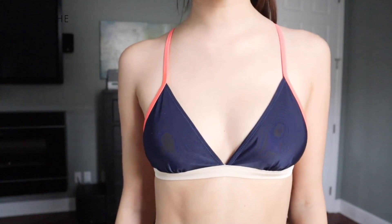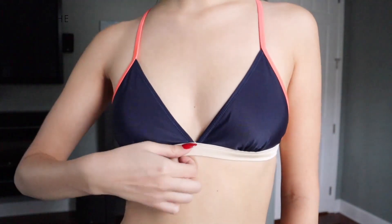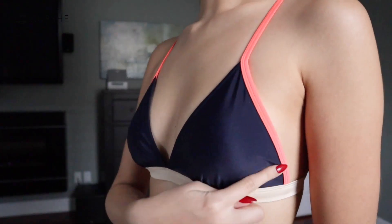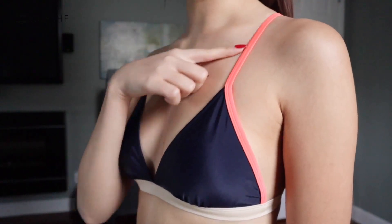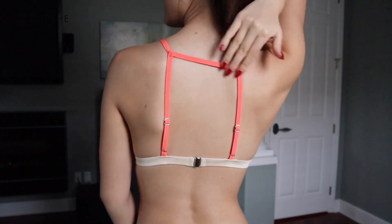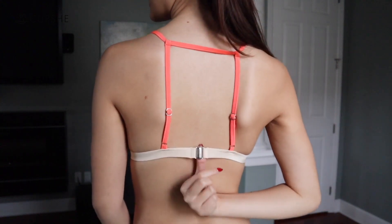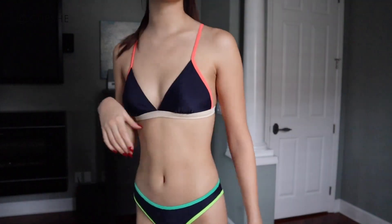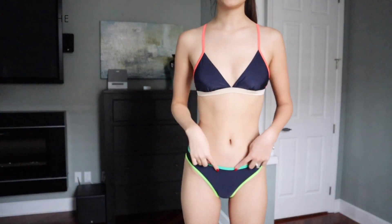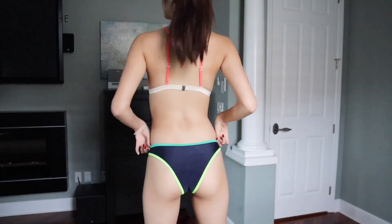I like this bikini — it's kind of funky, a little different, but I really like it. The top is a beautiful triangle top with a nice thick elastic and a neon strap as well. This is more of a sport-styled back because of this line right here — a different backing but again very secure. I feel very safe to go out in this.